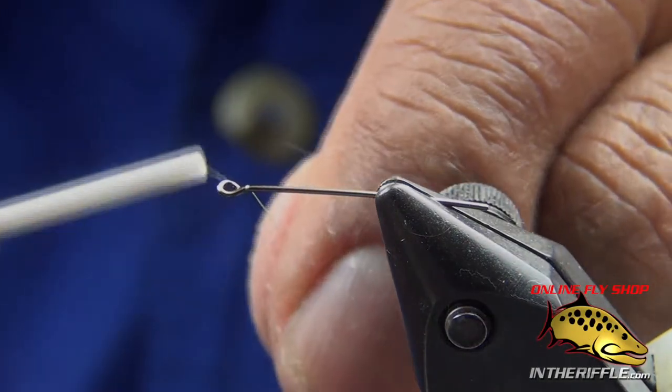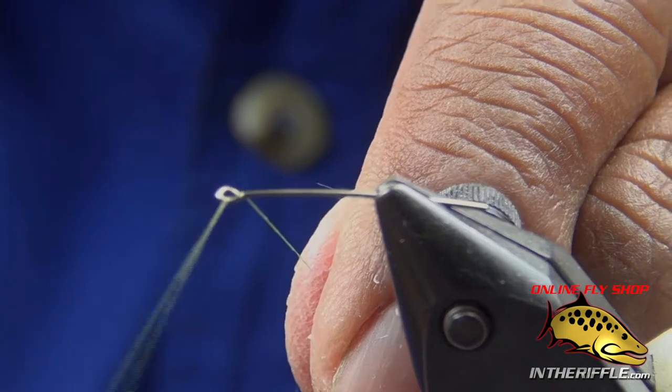Let's tie a Stillwater Nymph — or Denny Rickards, my expression of Denny Rickards' Stillwater Nymph.